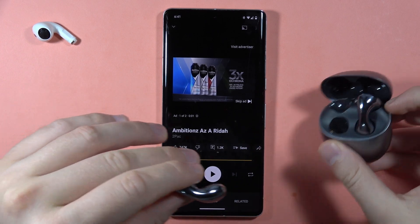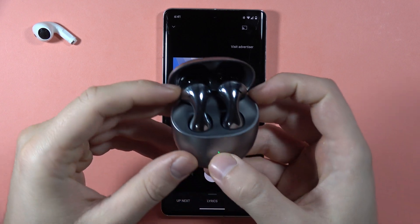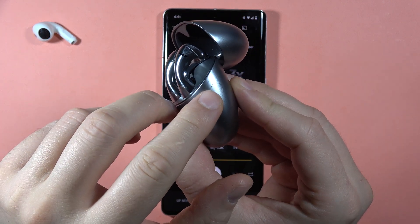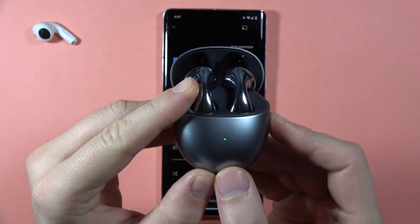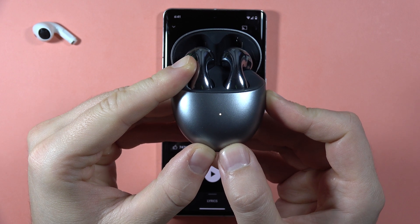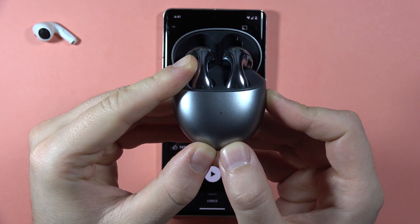But if that doesn't help you, the only way to fix it is to perform a hard reset. Put both earbuds inside the charging case, then locate the button. Click and hold it, and wait until the indicator turns red — it will blink red three times.